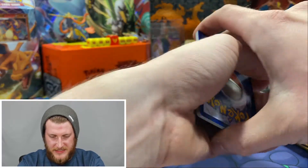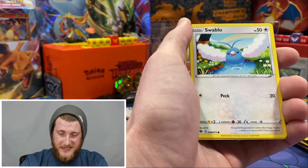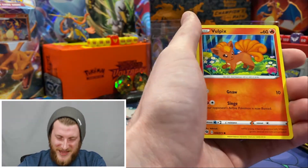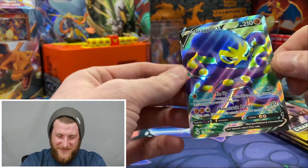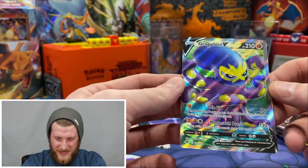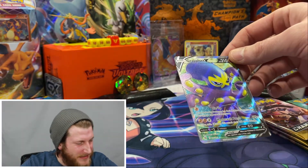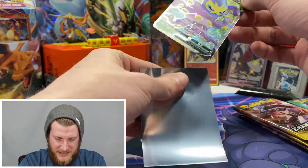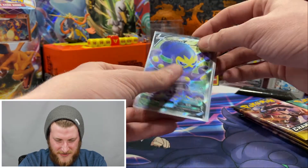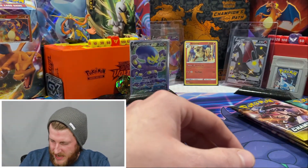Getting into the second Drednaw pack - there's the code for you guys. This is the second Marnie Premium Collection box I've opened on YouTube. I don't open cards off camera - if I get amazing pulls I want you guys to be able to see the reaction. Got a reverse Liepard and - awesome - a Grapploct V full art, very very cool. I might have pulled this one before, but still an awesome pull. Getting that sleeved up in a Champion's Path sleeve.